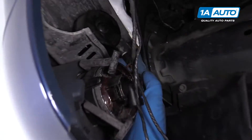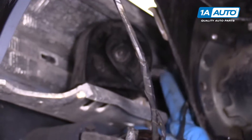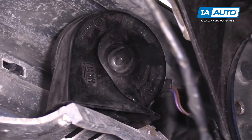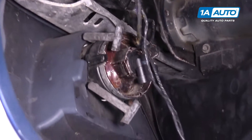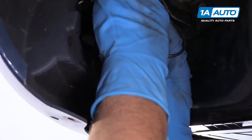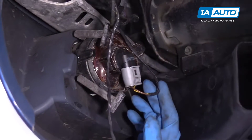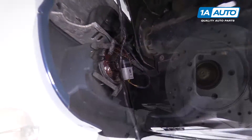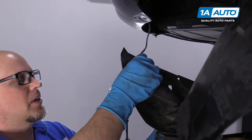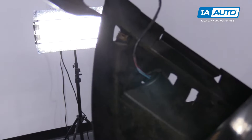We're going to hook up the wire connector for the horn — just push that right on, line it up. And the connector for the fog light — just line that up and lock it in place. We'll do the same for the other side. Now we're going to reconnect this connector for the ambient air temp sensor — just slide it on, just like that.